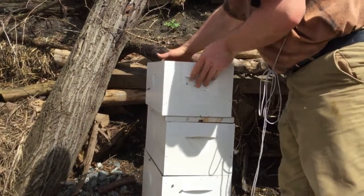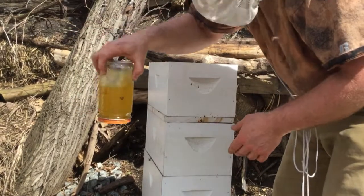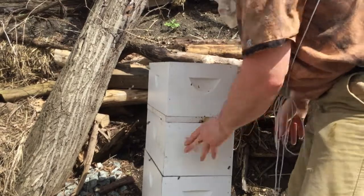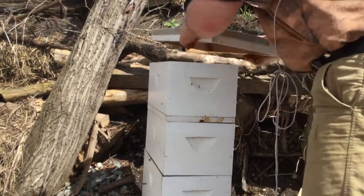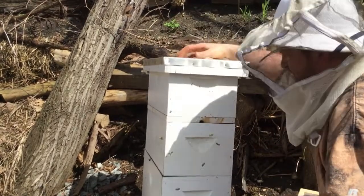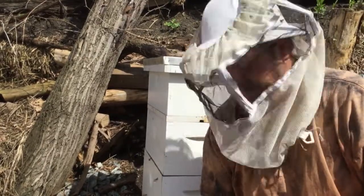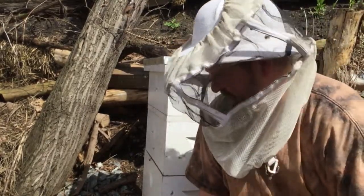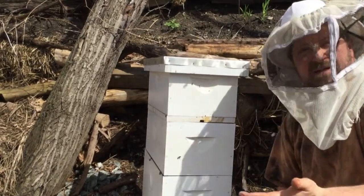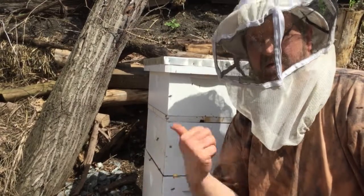I'll put this on, then my food — I always turn it upside down outside the hive — and that goes back in. Then my roof will go back on, and I need to find a brick to put on top to keep it nice and secure, because this hive is just a little wobbly.